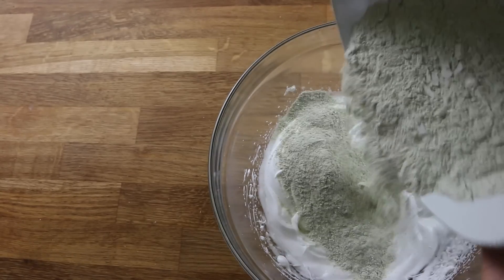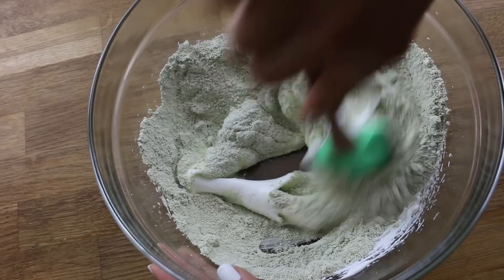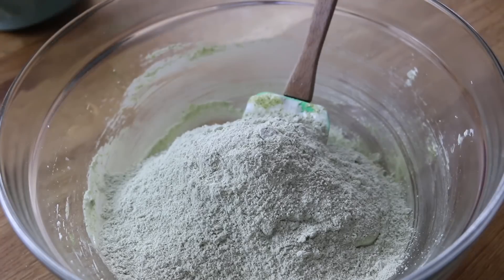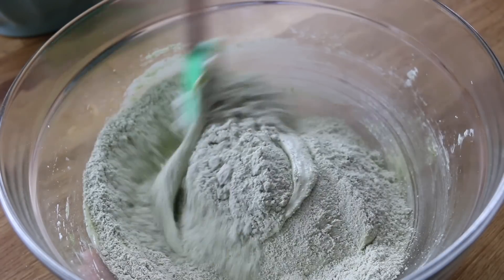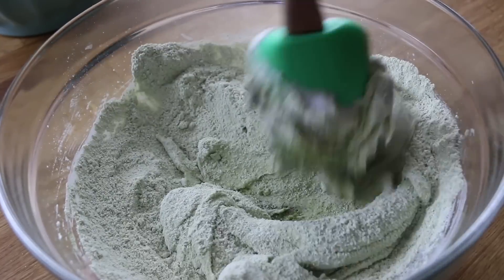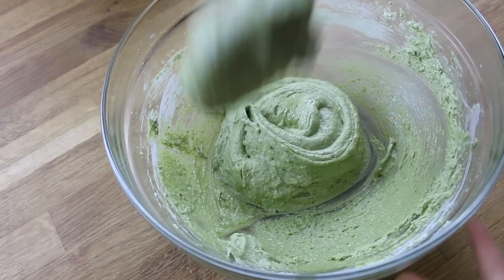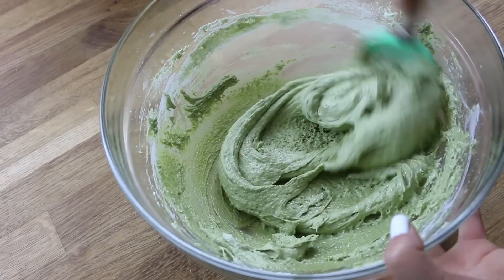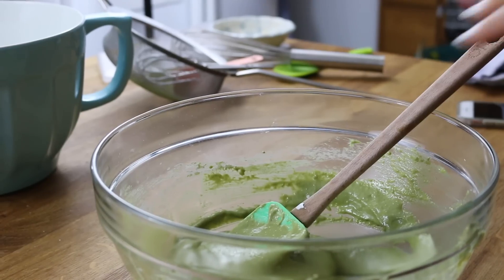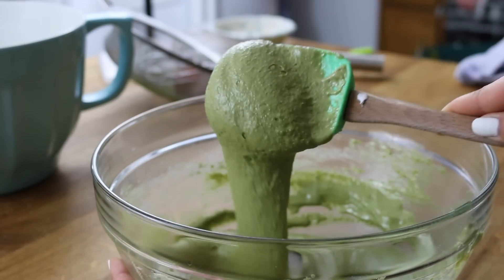Now you can go ahead and add half of the dry ingredients, and you just want to carefully fold this through. Be careful not to lose too much of the air, and go ahead and add the rest of the dry ingredients as well. During this process, you just want to make sure you achieve the perfect consistency in your macaron batter. I find that this is the perfect consistency when it kind of drips down slowly like this.